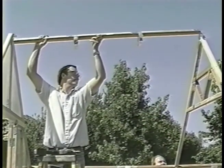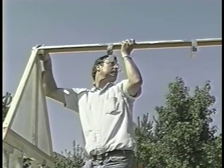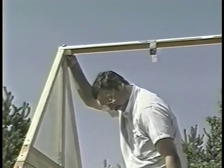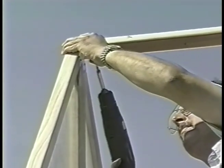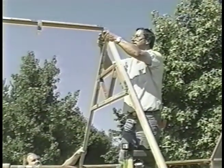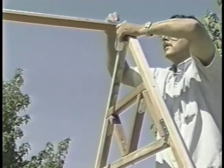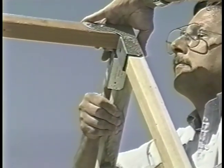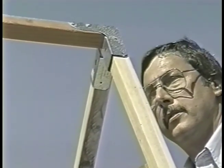Install the front roof ridge by resting it, connectors down, on the top front wall and center truss. Make sure the front roof ridge is flush with the front wall. Fasten the ridge to the front wall, attaching it through the connectors using one and a quarter inch screws. Squeeze the rafters into the connectors of the front roof ridge, making sure they're firmly seated and even. Secure them using one and a quarter inch screws.